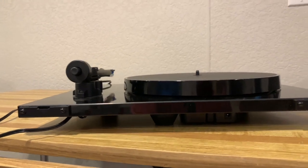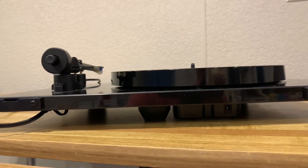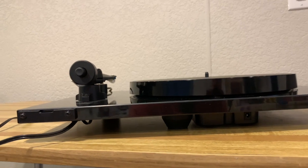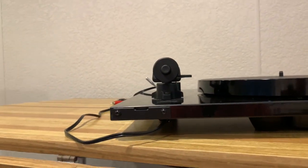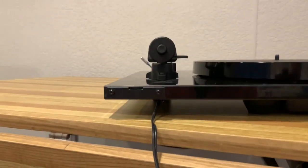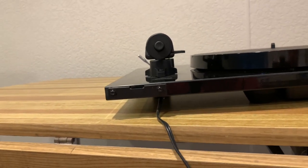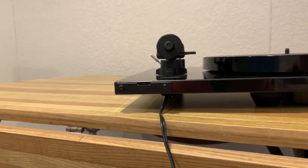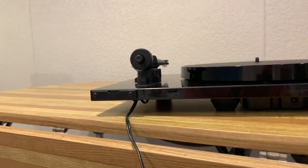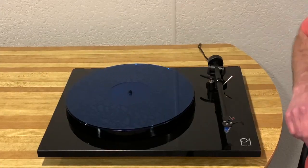Here's the back of the RP1 — it's pretty simple. There's a detachable power cord for the 24-volt motor, and then an RCA cord coming out of the back. One thing I'm disappointed about is that I wish the RCA cord was detachable so you could put on your own cables, but it is built in unfortunately — it kind of is what it is.